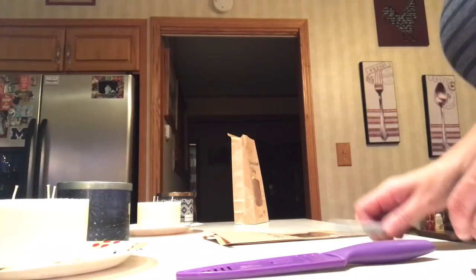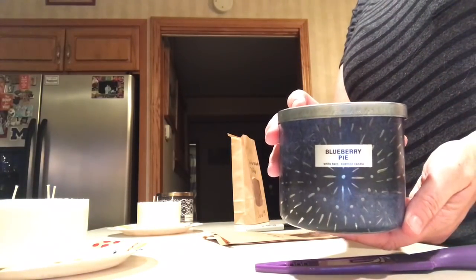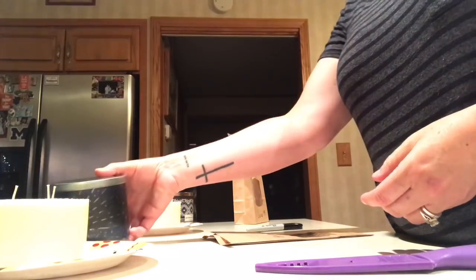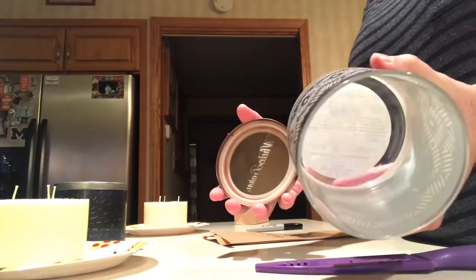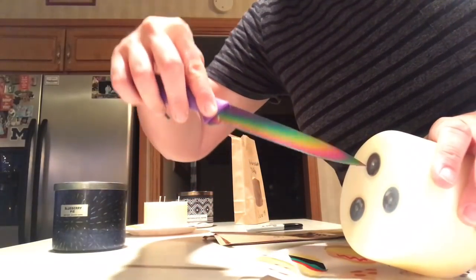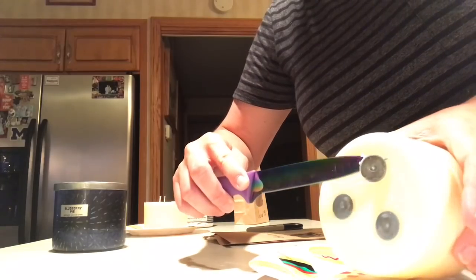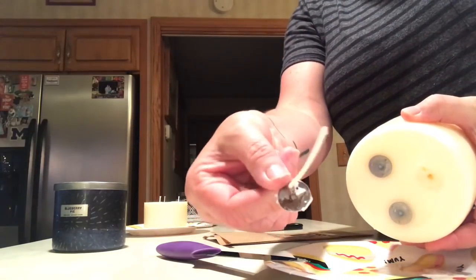Hey guys, it's Jackie — here's the final video for the chunking of my Bath and Body Works candles. In the previous part I showed you this container — my blueberry pie — it's extremely clean and didn't take very long to freeze. My butterscotch toffee also came away super clean. I wanted to show you how I take the wicks out of the bottom. It's a very sharp knife, and I literally go right underneath and just pry the wick right out of there.